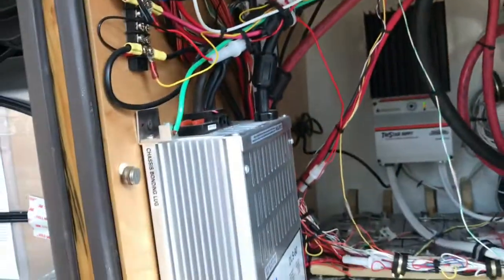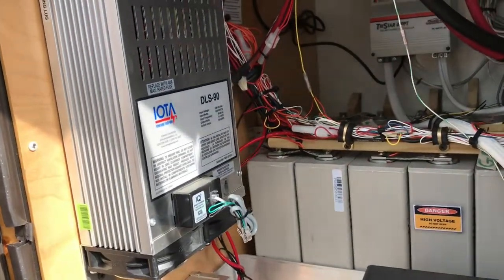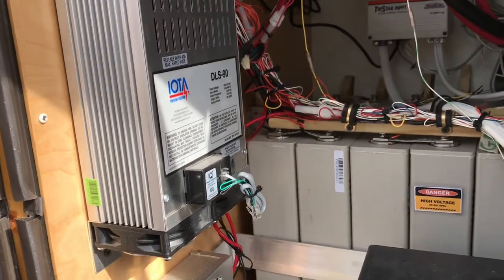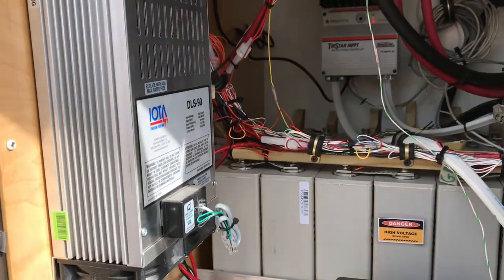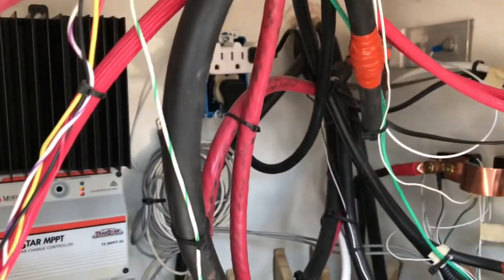The 12-volt system for the coach is run by this IOTA DLS-90. It's a 90-amp 12-volt power supply that can also charge batteries, supplying the 12 volts. That's connected to 115-volt AC supplied by the inverter.